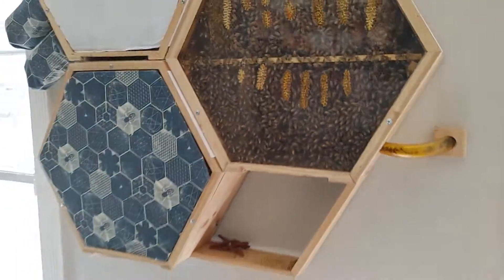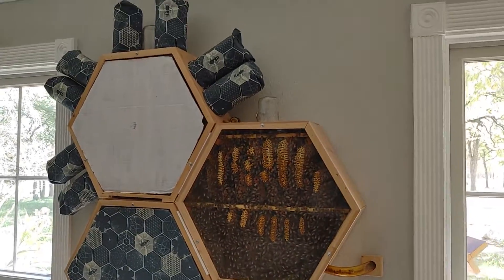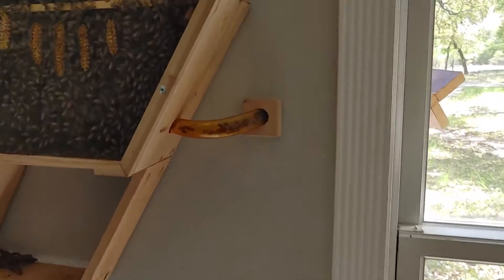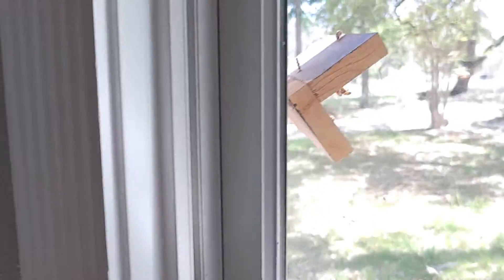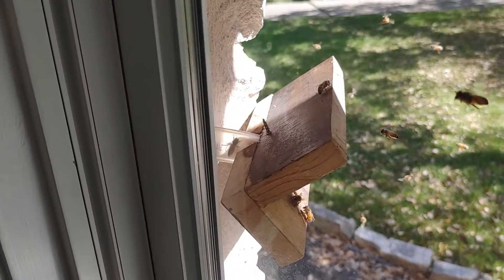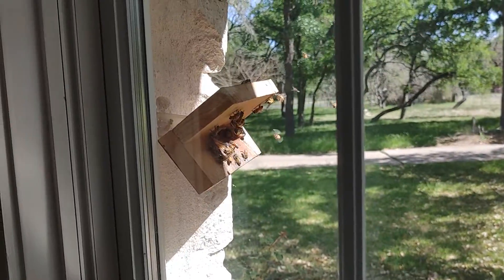But this is the hive — the entry and exit. And then the exit on the other side, where that tube comes out of the wall to the landing board.